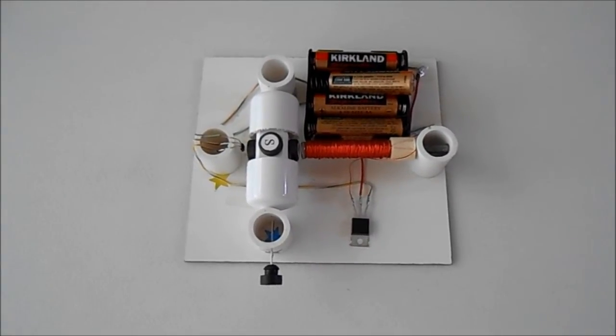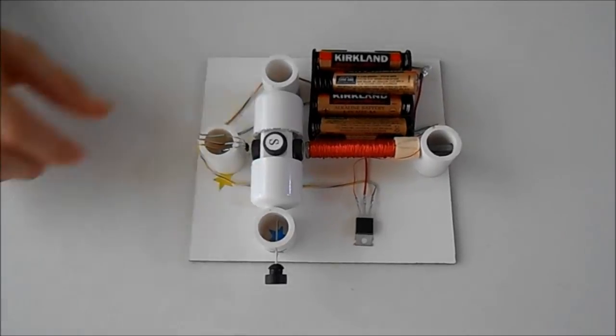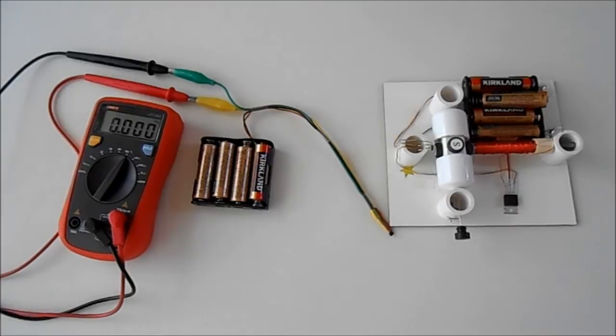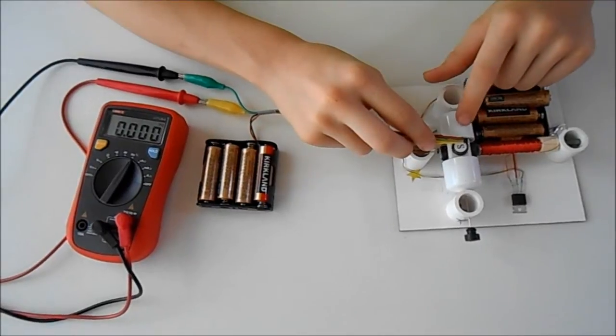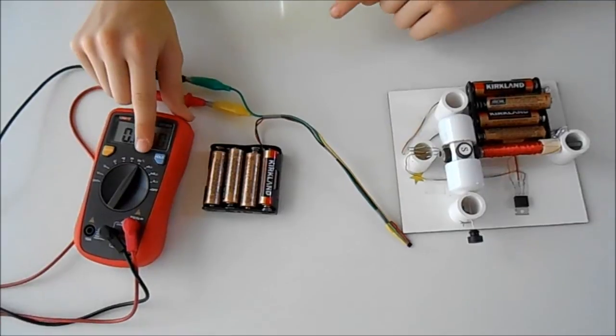Most simple brushless motors built from kits or household materials have permanent magnets on the rotor. We can use a special sensor that sends an electric signal every time a magnet passes by. This signal is sent to the multimeter measuring frequency in hertz.